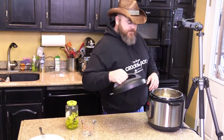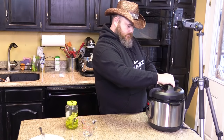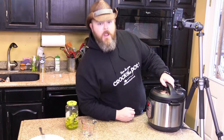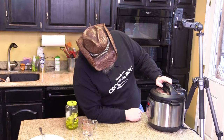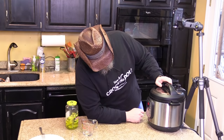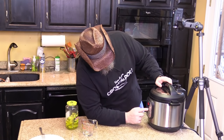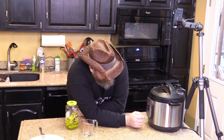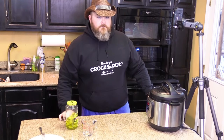Now all you've got to do is put a lid on it. The arrows go to the front so you can line it up — when you hear that sound, you know it's on correctly. We're going to go on manual and hit the manual button twice so that turns the warming feature off. Then we're going to turn up our time to 60 minutes. The original recipe calls for 90 minutes because it's a five to six pound roast, but our roast was only two and a half pounds. Make sure that your seal is closed on top — it is sealing. We're going to let it go and come back to y'all.